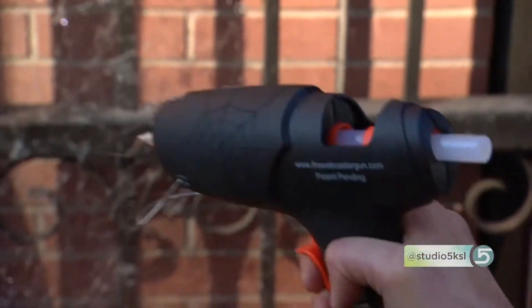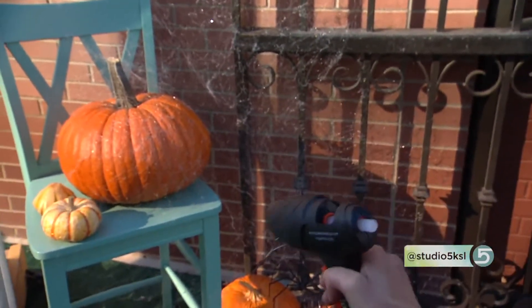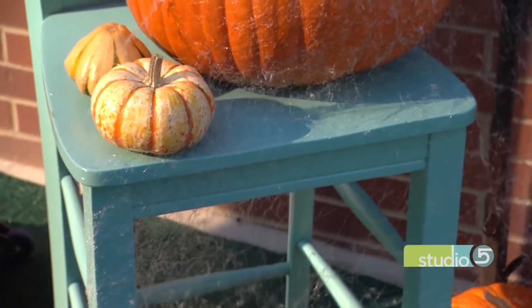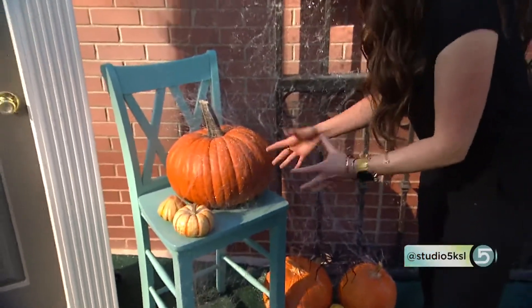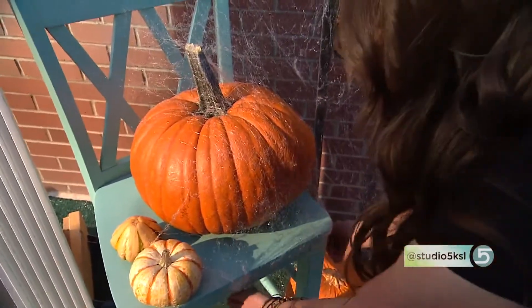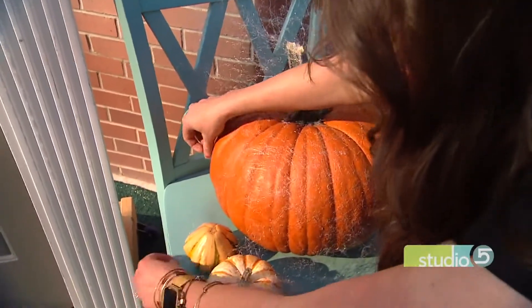Here it comes — oh my God! On these surfaces that are more dimensional, you see the web really come out. On the pumpkin, you're going to see it more flattened against it. They're really pretty darn cool! Now I can kind of manipulate it. On these flat surfaces, you can get in there with your hands to make it feel more like a web. This also shows you how easy it is to remove — you can actually just pull that off and make it more dimensional.